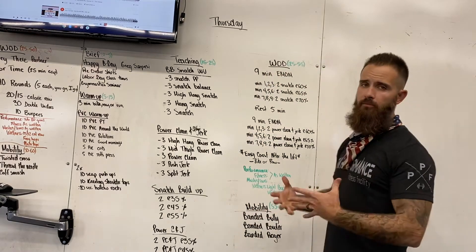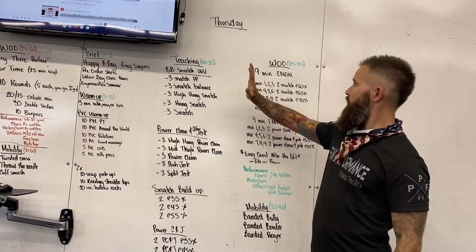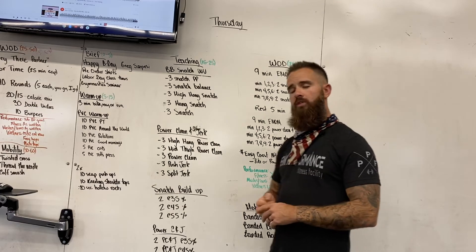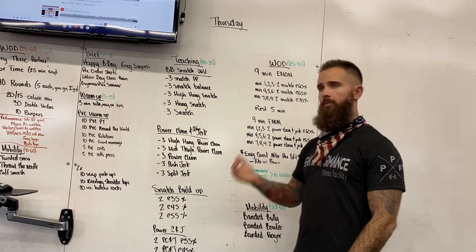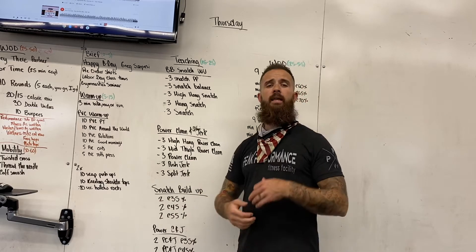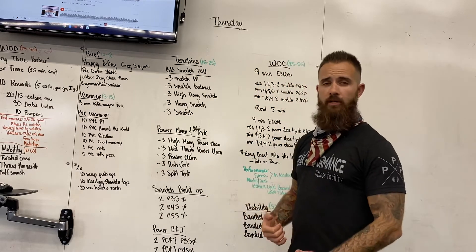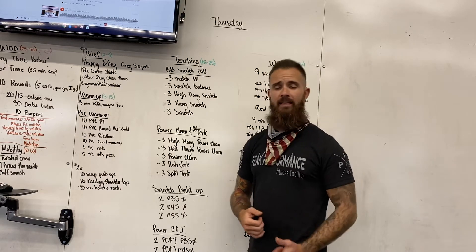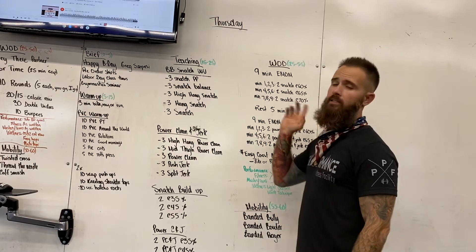Today's workout we're going to be primarily focusing on two lifts, just about technique. We're going to be doing a nine-minute EMOM — two snatches every minute on the minute. This is going to be more about form and technique: hitting your positions from the floor, the pull, staying over the bar, getting to your hang position, making contact with the hip, then fast under, and full lockout. We're primarily looking for no missed lifts.